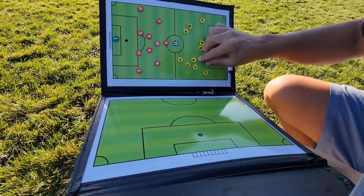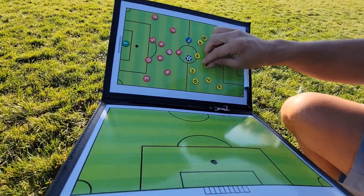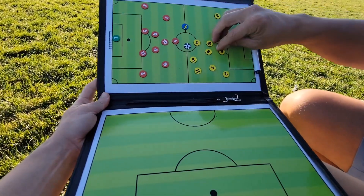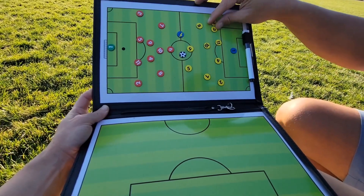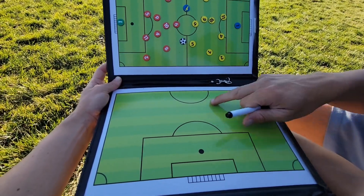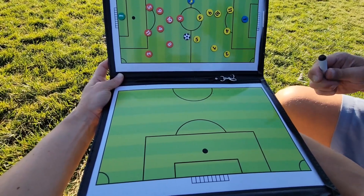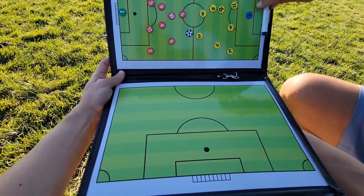So you just pop those out. It has these different pieces numbered by position, so as you go through you can move them around to help players see where they're going to be playing and show rotations. You can move the ball around, and down here it's got a half-field so you can show set pieces or anything like that — more than just the one field, and that's always awesome.